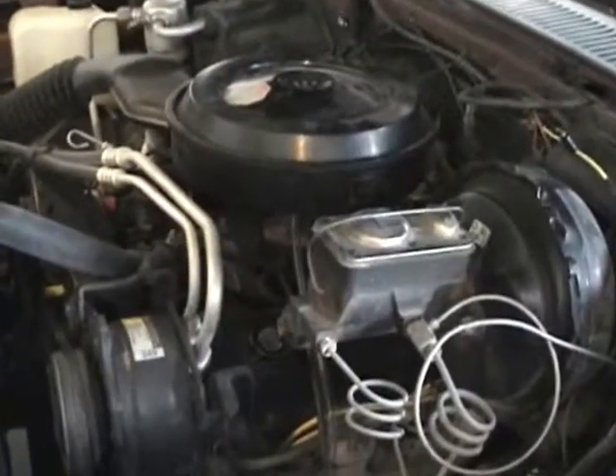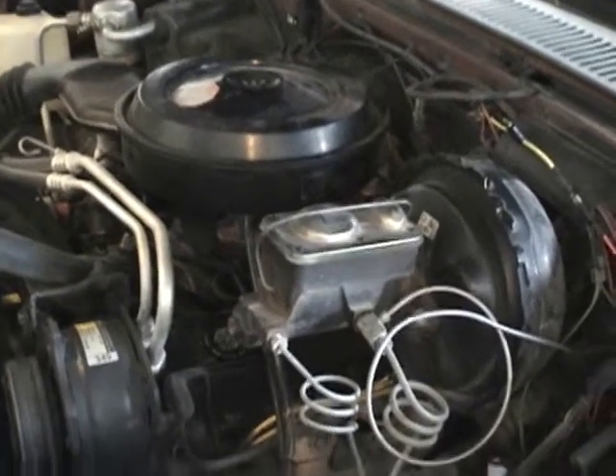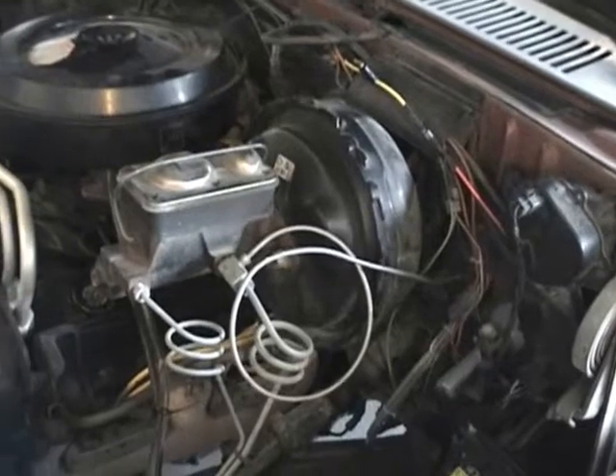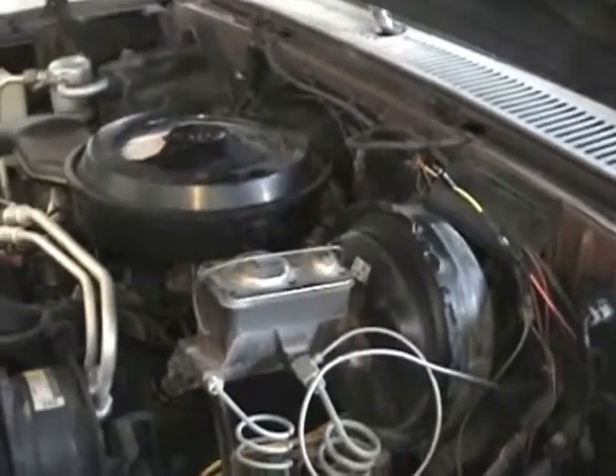This concludes the 1987 GMC pickup project. If you have any questions or comments, please leave them — I'd be glad to answer anyone's questions. Thanks for watching.